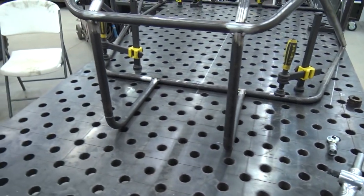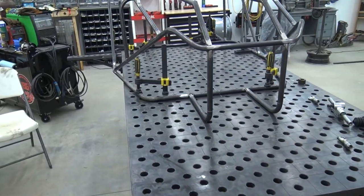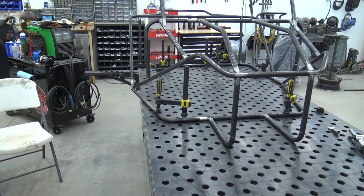Next episode will be these A-Arms — getting them made, getting the whole front suspension done, and then we'll move on back. We've also got to tear the four-wheeler down too.